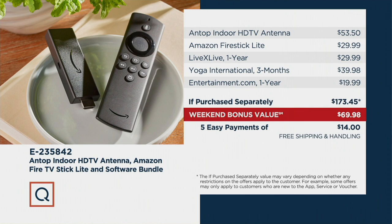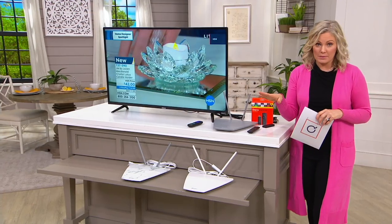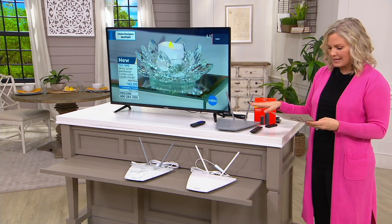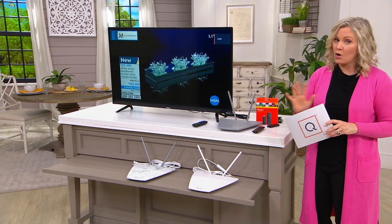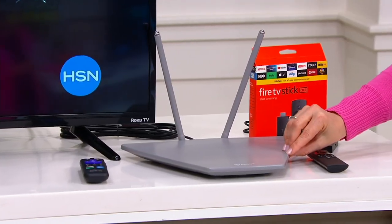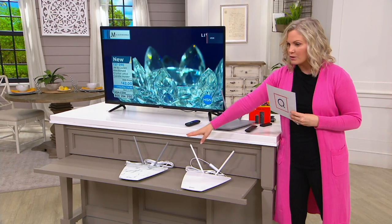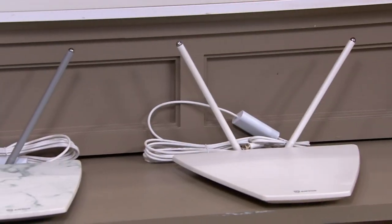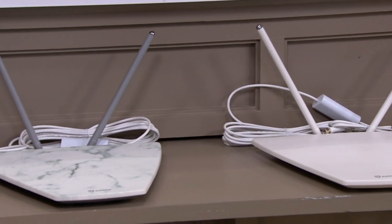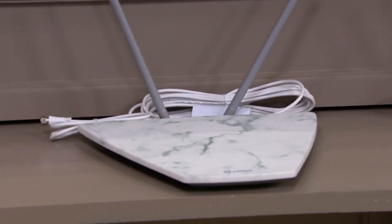So you're saving another $5.50 for a total of almost $109 savings. This is our weekend bonus value. We had a quick little sneak peek last night and already sold out of the black. Here are the colors we have remaining — this is going to be on all weekend long. Here is the titanium, it's really sleek. We have a white and we also have the marble, though limited in the marble.